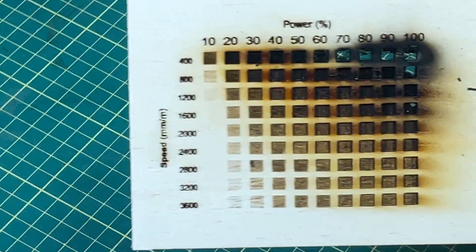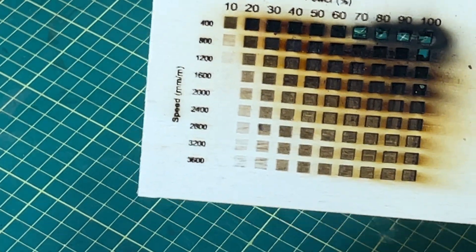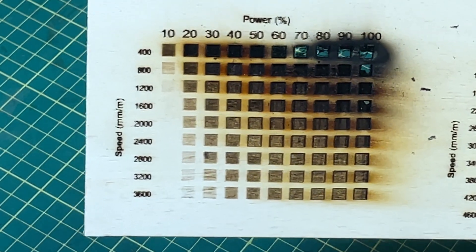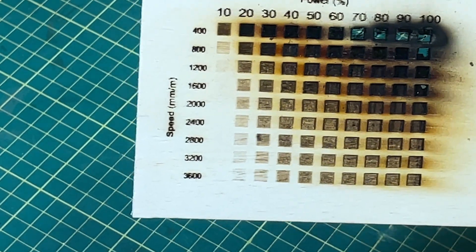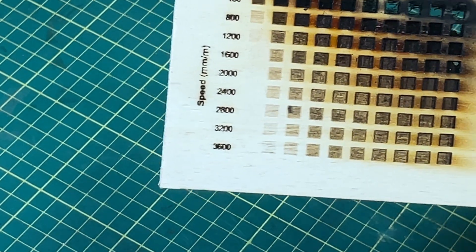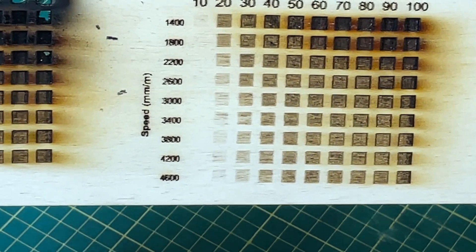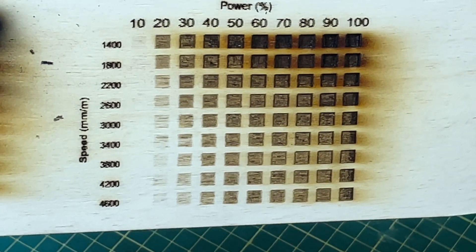Here's where things get a little weird. I did my normal engraving test, and you can see almost all of these were pretty dark — it actually burned through in numerous places. The speeds on the side start at 400 millimeters per minute and go up to 3,000. So what I did was basically add 1,000 to the speed for all of them to get what I was getting with other lasers. I basically had to go a whole lot faster to get the results.